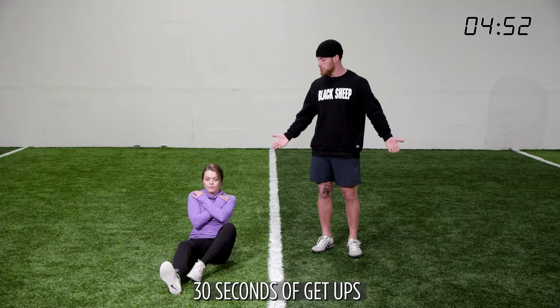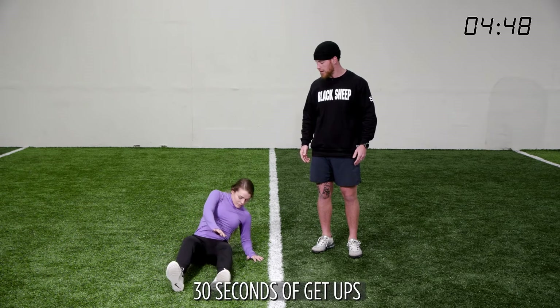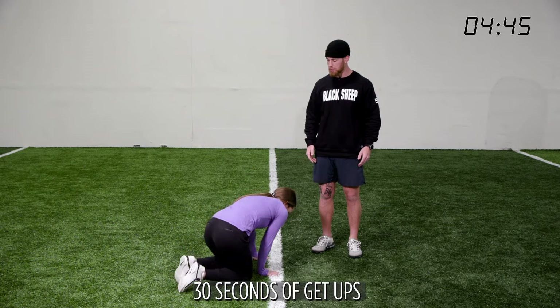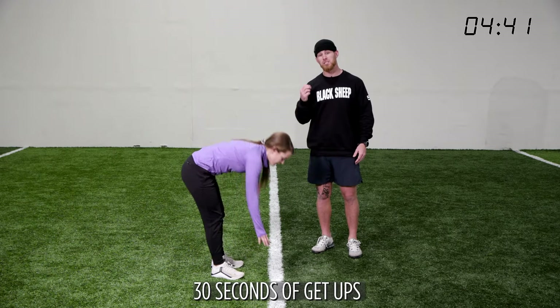If you can't do that without arms, go ahead and use your arms this time. Push up off the ground, get to a figure-four position, push up off the ground again, up to your feet, and back down. We're going to do this for 30 seconds.